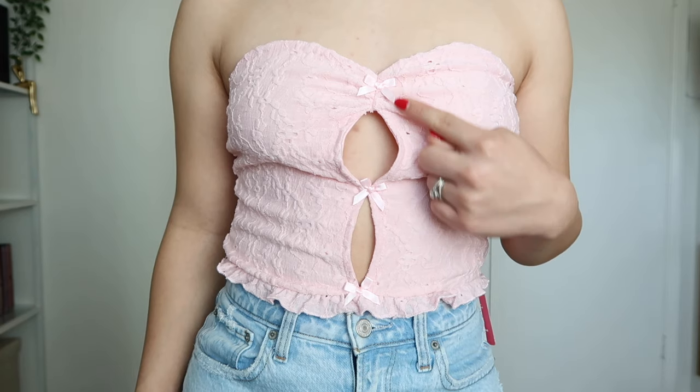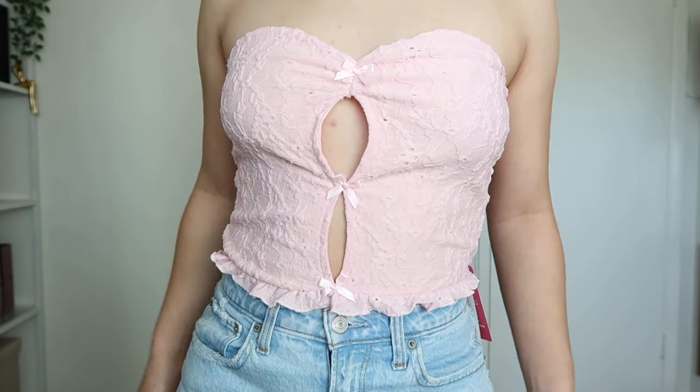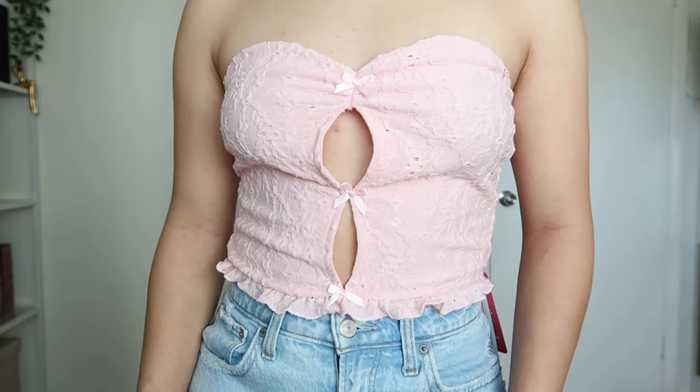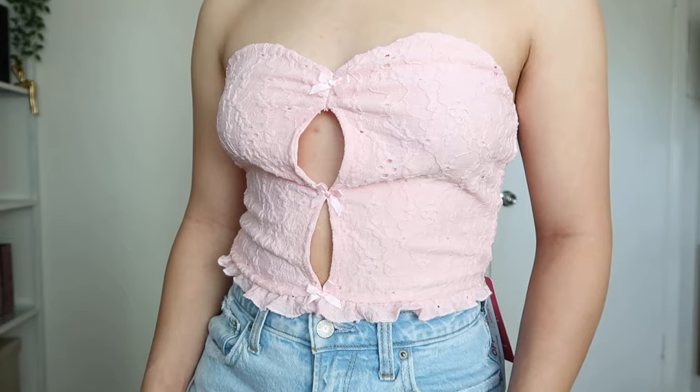Here's the tube top on and I really like the lace and bow detailing. Even the little ruffling detail right here along the bottom of the top is so darn cute. However, I will say there are a few things I don't like about this top. First and foremost, I don't like how big these holes are — I thought they were going to be a little bit more narrow and not as wide. And another thing is that I don't feel as secure in it — I don't have all the faith in the world that it's not going to slide down.